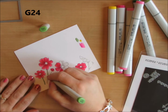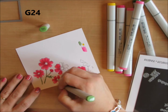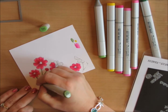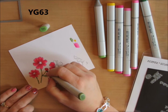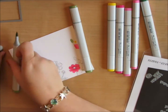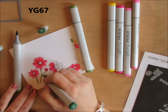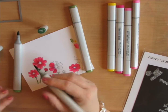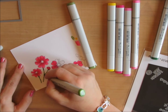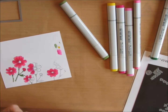Starting with G24, I lay down a little bit of green. Then I come back in with my darker shades of green to add shadows, creases, and lines into the leaves and stems. There's not very much area for shading and blending, so after adding those darker colors I just come in with my lighter color and blend it out.